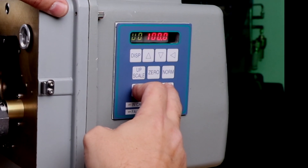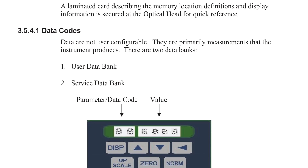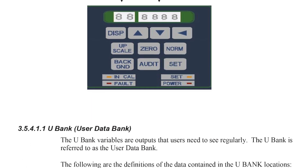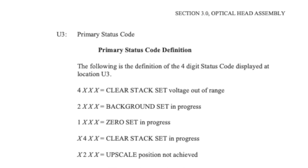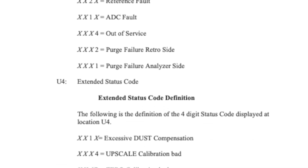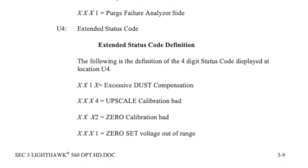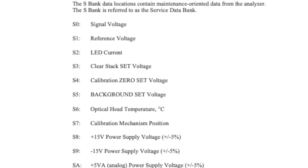The head unit is also equipped with a numeric keypad for operator interface. A list of data codes can be found in Chapter 3 of your manual. Common user codes are U, or User Bank. These codes are used to check values like calibrations, status, and reading. S, or Service Bank codes, are used to make changes to values during the maintenance event.